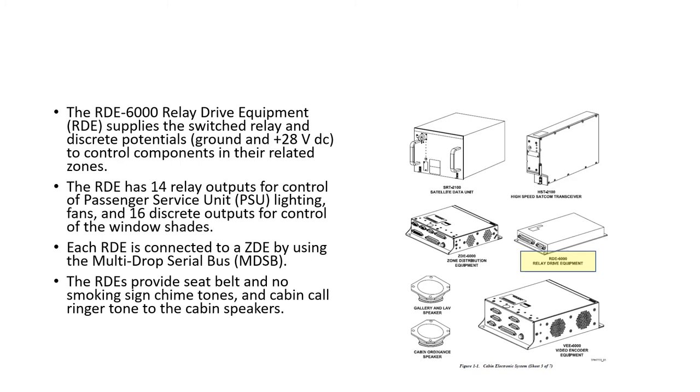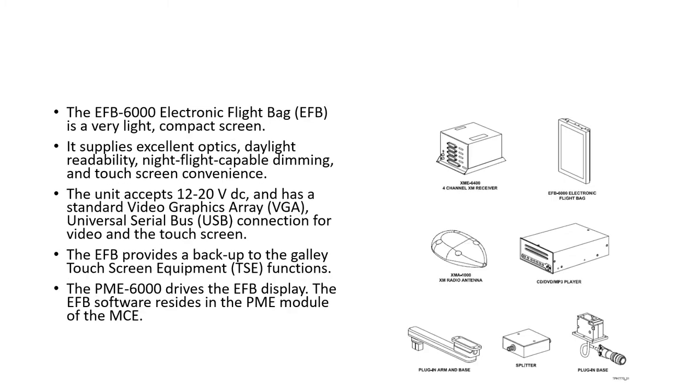The RDEs provide seat belt and no-smoking sign chimes and cabin call ringer tones to the cabin speakers. The Electronic Flight Bag (EFB) is a very light, compact screen with excellent optics, daylight readability, night dimming, and touch screen convenience. It takes 12 to 20V DC with VGA and USB connections for video and touchscreen. The EFB provides a backup to the galley touchscreen equipment functions, and the PME 6000 drives the EFB display with software residing in the PME module inside the MCE.